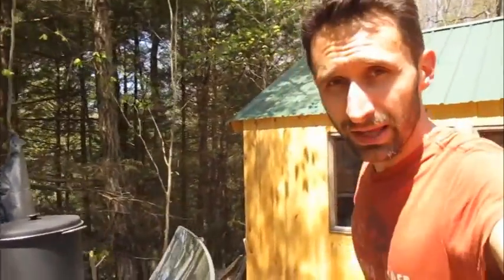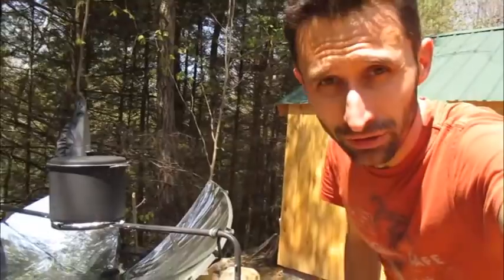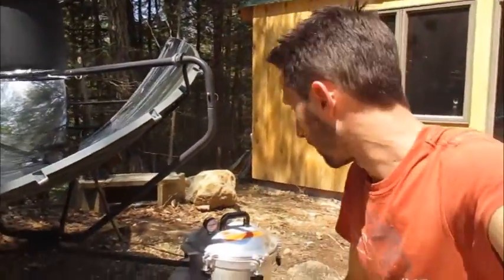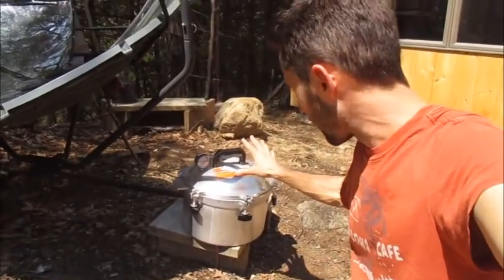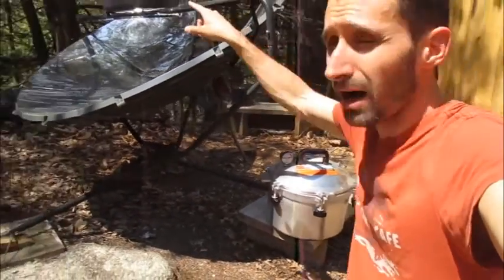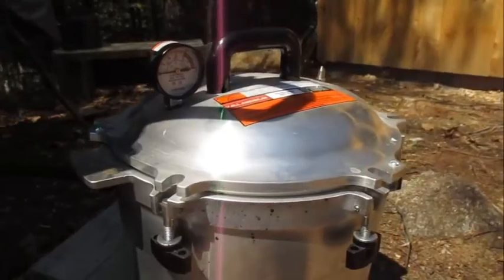The question I was given is: can you do pressure canning or run a pressure cooker? This is my pressure cooker. For my experiment, I did not actually put the pressure cooker up on the solar cooker, and that was for two reasons.